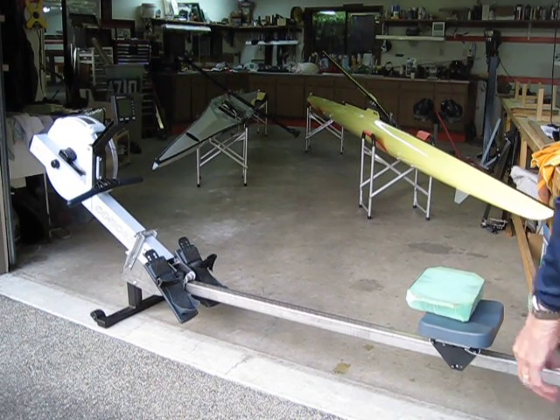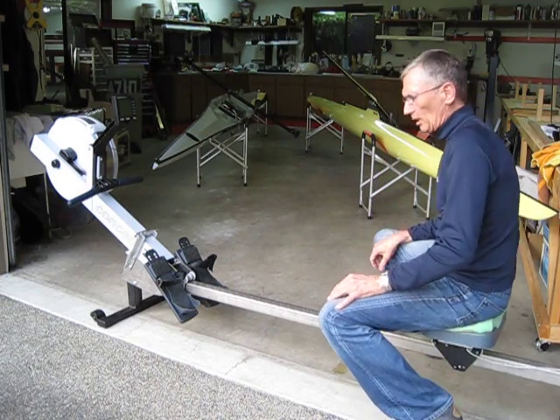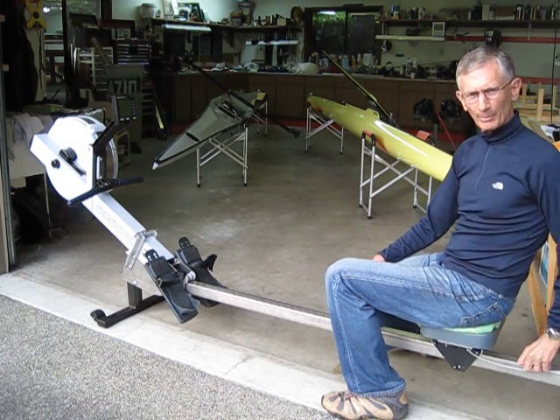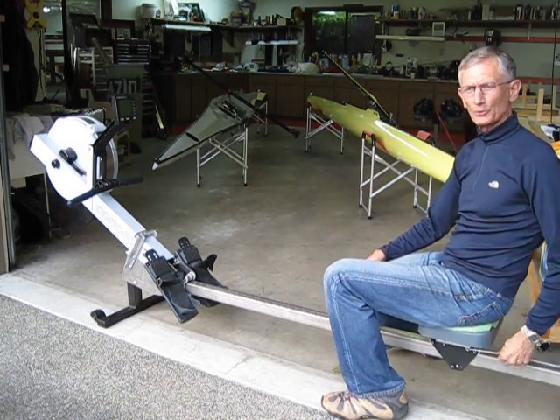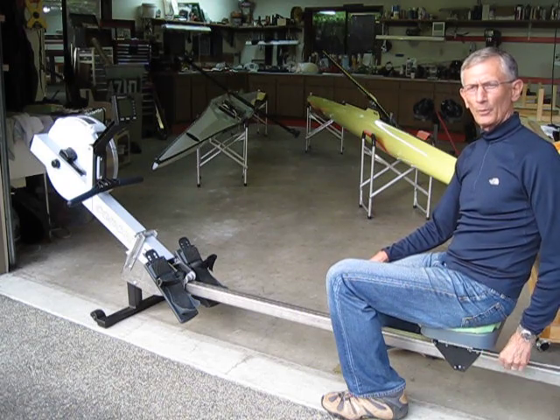Here is my Concept 2 Model D rowing ergometer that I turned into a dynamic erg. This is just a regular old Concept 2. I put a bungee cord on the back here to limit the travel. This really is what keeps you in the middle of the machine whether you're rowing on an Ortex slider, a Row Perfect, or any of them.